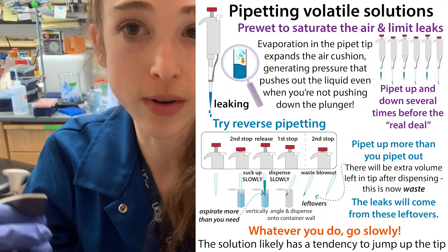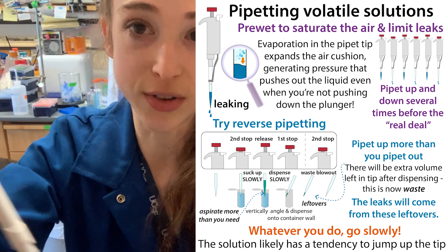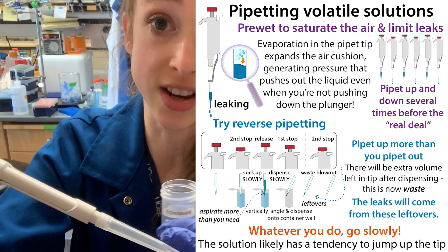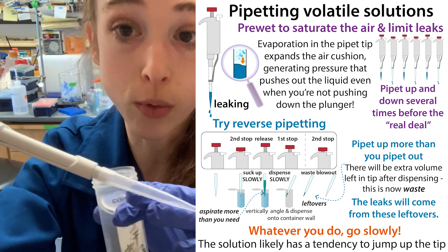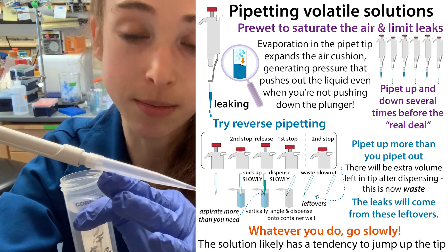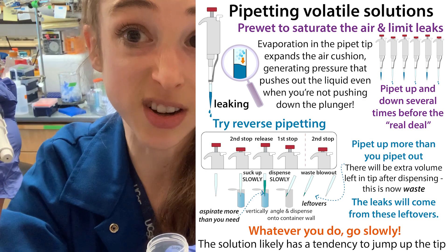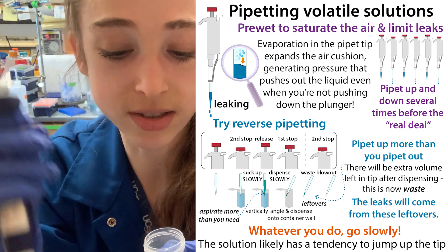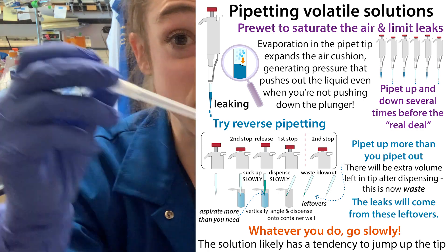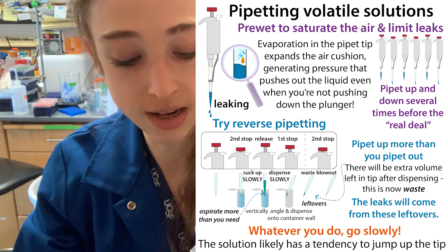This is a big issue if you're doing something like a miniprep, where the wash buffers often have ethanol in them and you're doing a bunch of tubes quickly — going up and down fast and it kind of just squirts back up. You want to avoid that splash-back not just to prevent drops on the side of the tip, but also so it doesn't contact the plunger, because there could be gunk on there that the ethanol will dissolve and get into your sample. If you're using a filter tip, you'll clog up the filter, which messes up your volumes and causes all sorts of problems.